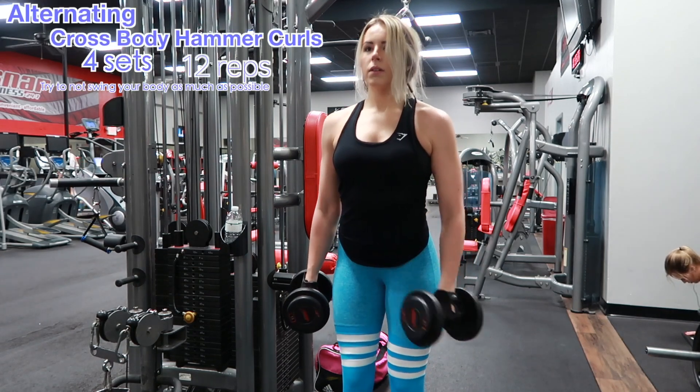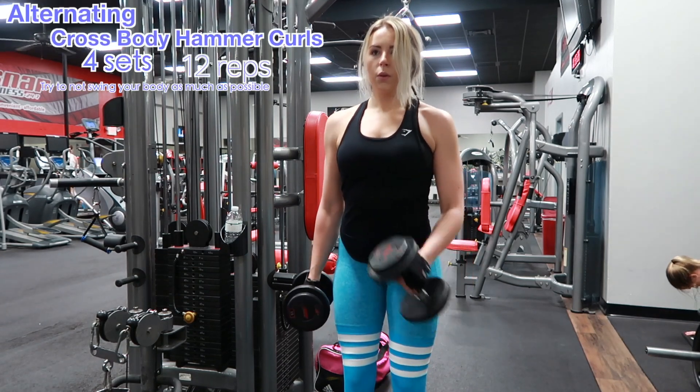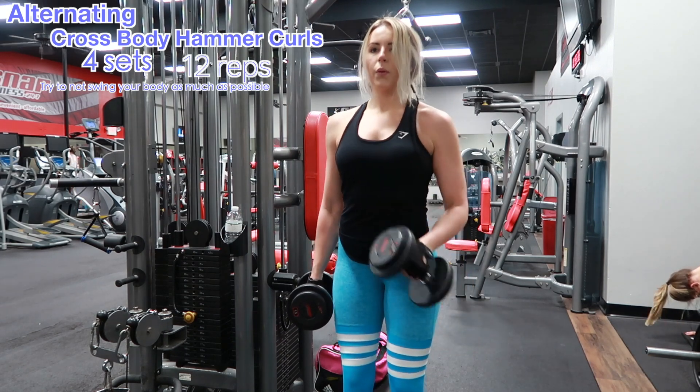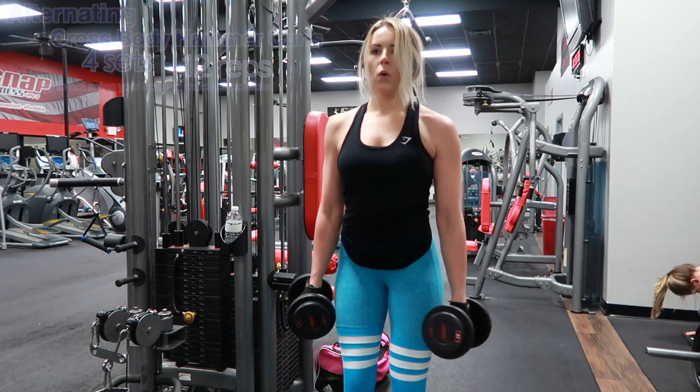Going into the second superset, this is going to be alternating cross body hammer curls. For this superset, we are starting off with biceps. It's four sets, 12 reps each.